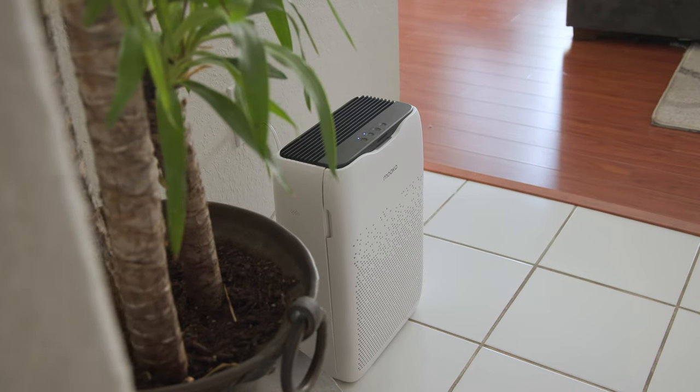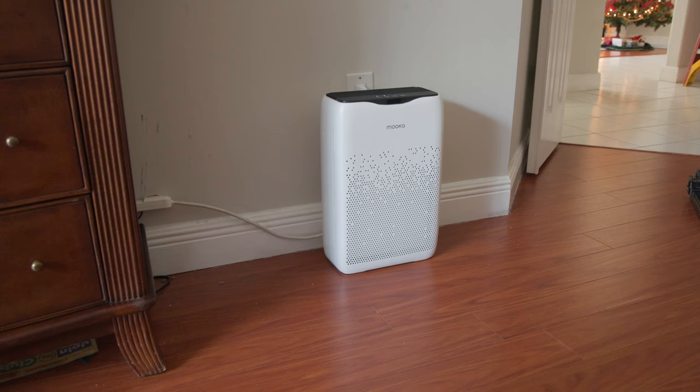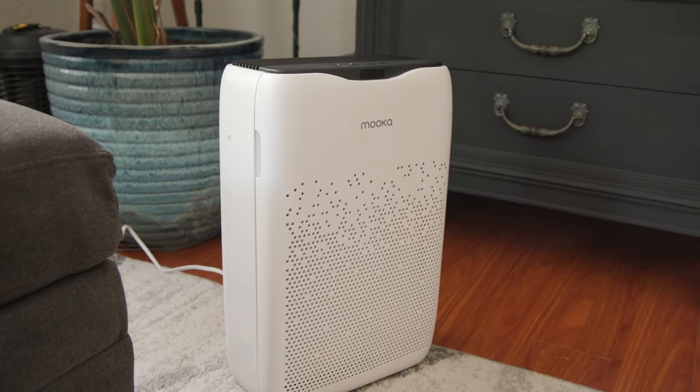This is the MUCCA Air Purifier for your home. It can purify the air in rooms such as a bedroom, an office, or even larger rooms like your living room.